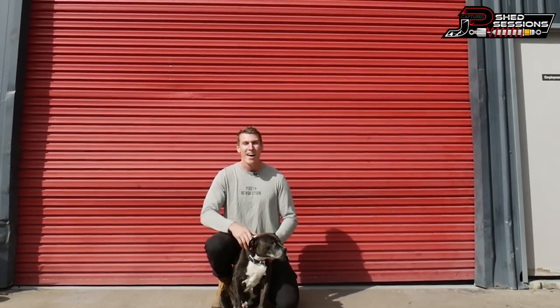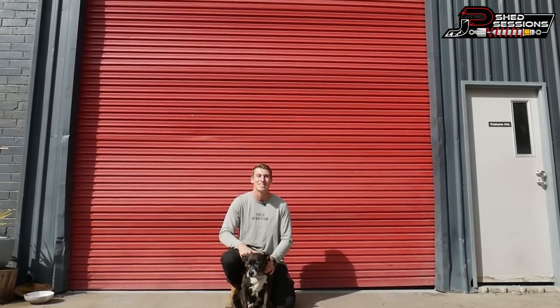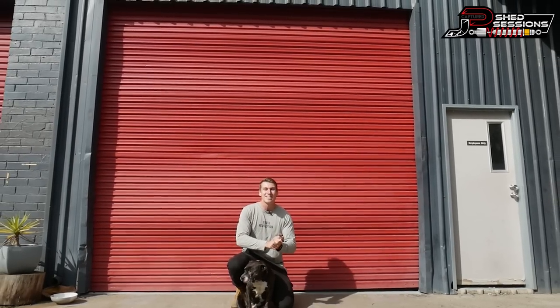What's going on guys? We're back in the shed for another Shed Sessions installation video. Now it's fair to say for this video today I am completely out of my depth on this one, so let's get stuck into it.